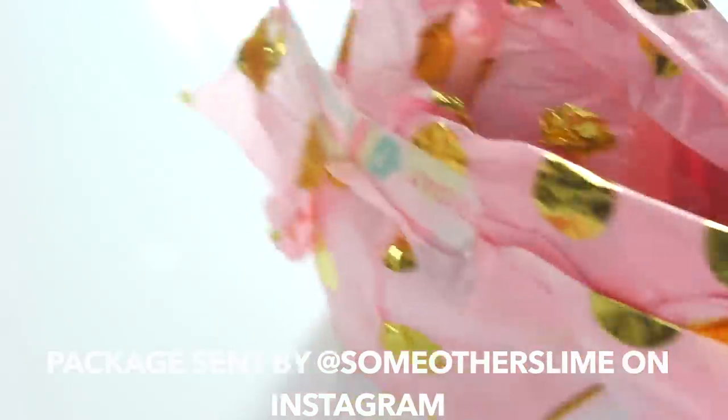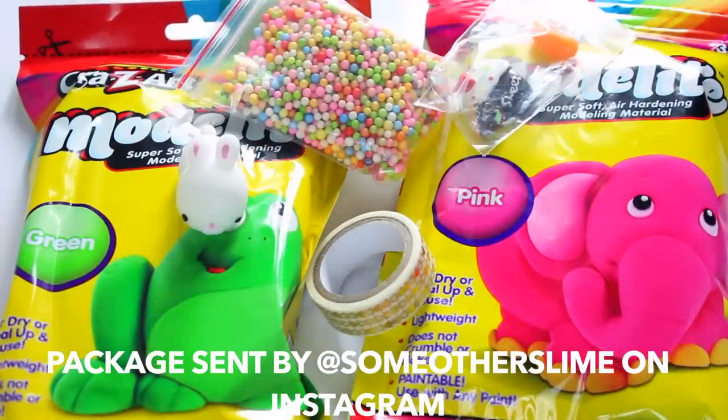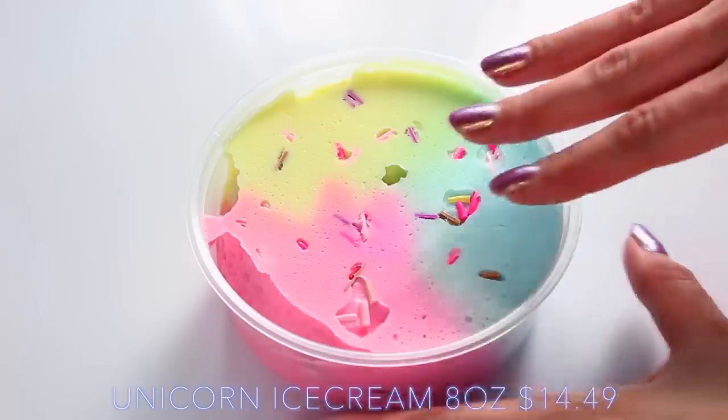Every item came really beautifully wrapped, and I love the packaging and also that it was bubble wrapped. I really loved all the extras she gave me — she gave some clays and just general stuff to put in slime. She also included a borax baggie and care sheet, which I found so helpful. It was the most professional care sheet I've ever received.